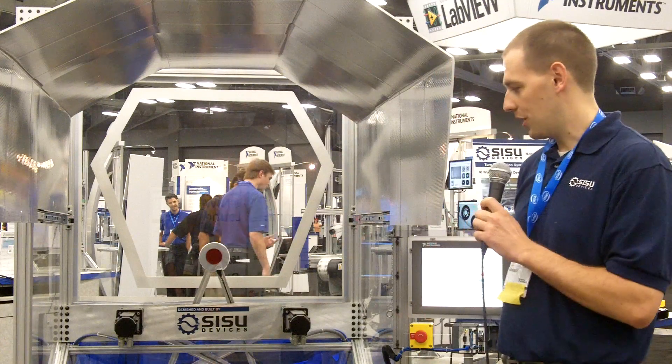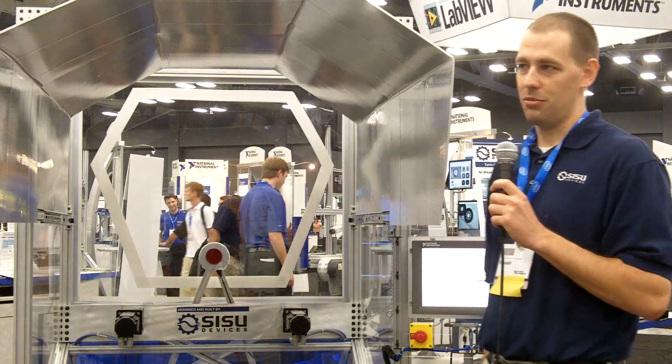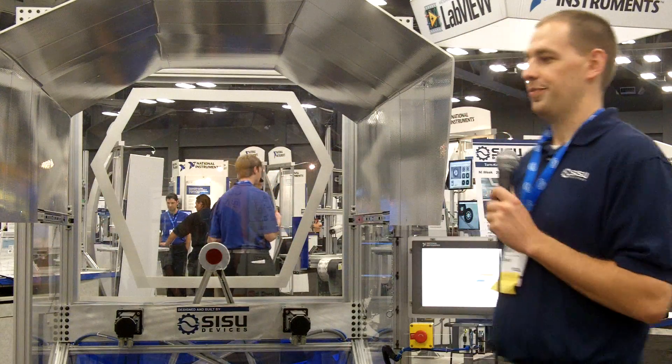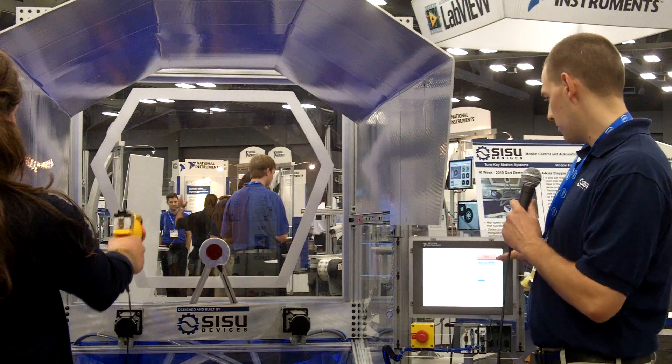We've got a lot of pretty cool equipment which is able to do this for us. But first, we'll give you a demonstration. Let me turn it on. We hit the enable — projectile mode.